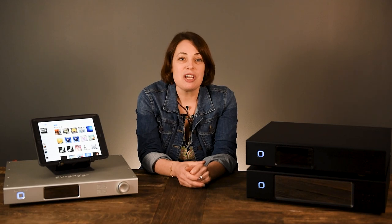Stay tuned for our next video, where we'll take a deeper dive into what makes Aurender unique. For even more information about Aurender, check out our complete guide, which we'll link to. If you have any questions, leave us a comment. And if you don't want to miss any of our latest audiophile news, be sure to hit that subscribe button. Thanks for watching.